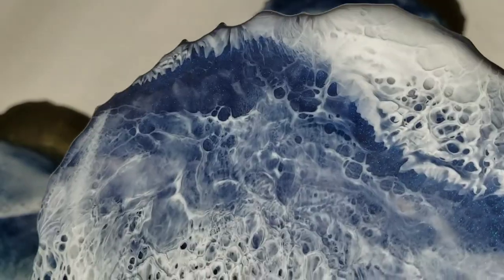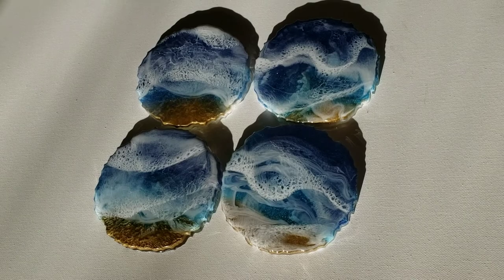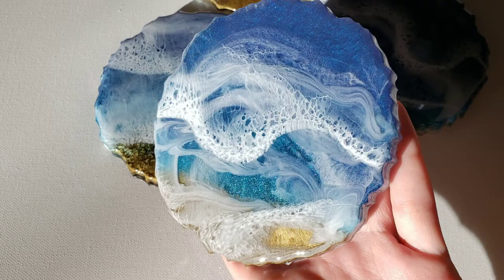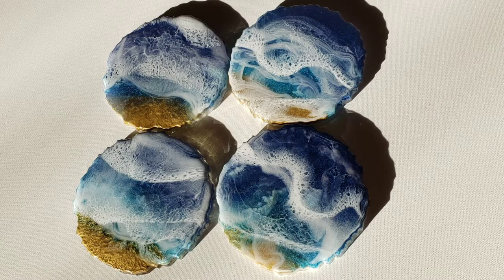I was trying to create a beach scene all in the silicone mold and you could see it didn't really work out, but I think they still turned out nice. You can see how I got them to the step before I added the waves. Thank you so much for watching. I hope you guys are all doing good. Don't forget to like, comment, and subscribe — and I will see you guys soon for another video.